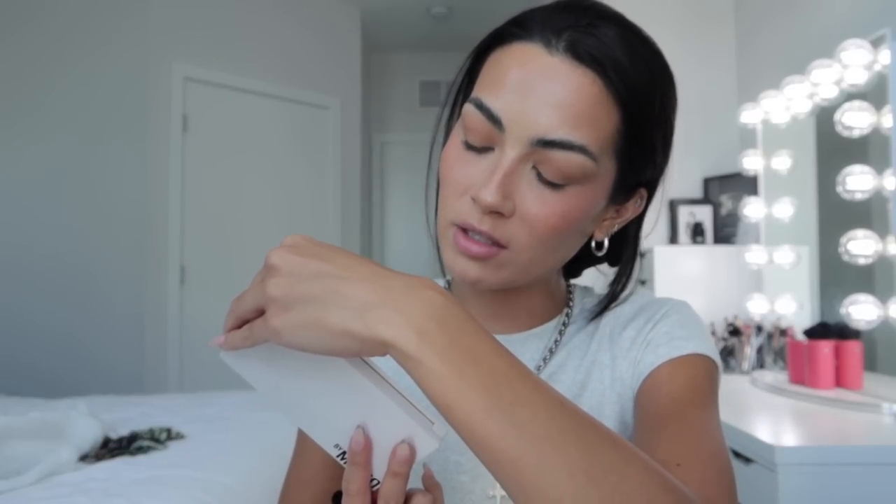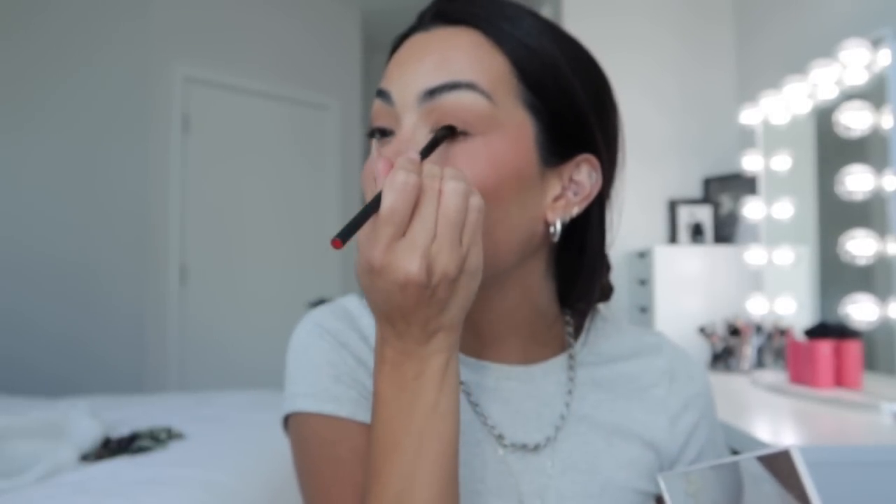Going in with the Benefit Hula Bronzer everywhere — on my eyelid, crease, inner crease — because I really want that bronzed look. I'm also taking that below the eye. Then going in with the Makeup by Mario Master Mattes Palette, using this brown shade right here — just a very neutral brown close to my lash line.